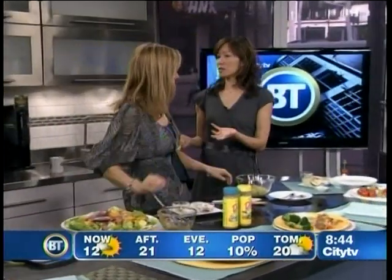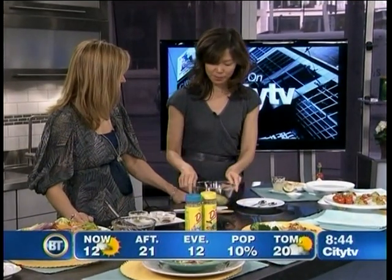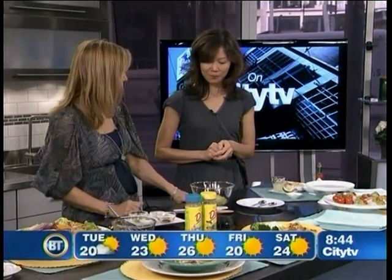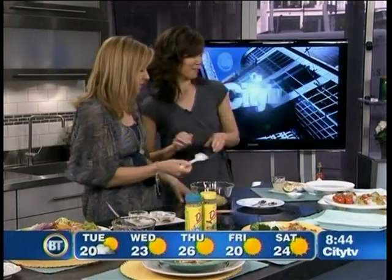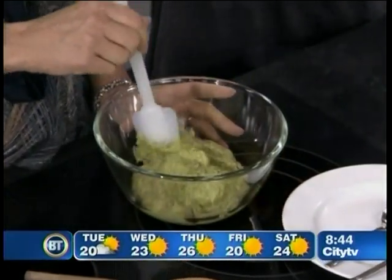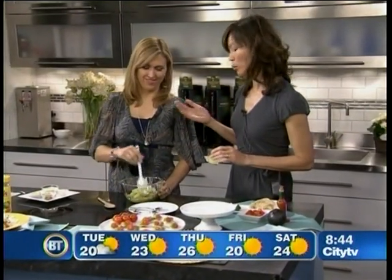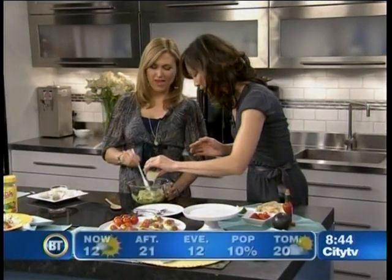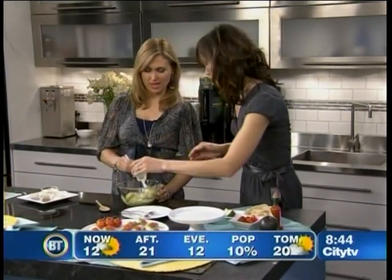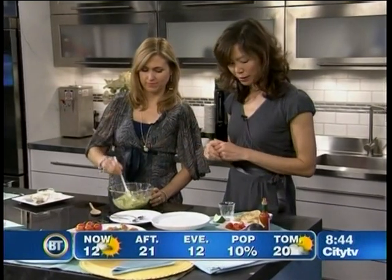Now we're going to make an appetizer, or something you can serve as a snack for your kids. What I've done is I've taken two avocados — you can help me just mash that up a bit more. We both love avocados — I could eat eight of them! It's a good fat — it's got the good monounsaturated fats, but it does still contain quite a bit of fat, so you want to watch how much you eat. Maybe half an avocado a day would be good. This is lime juice, and that just helps prevent the avocado from turning brown.